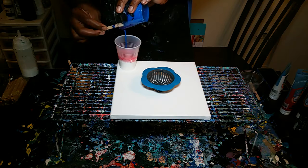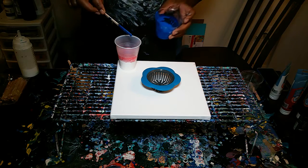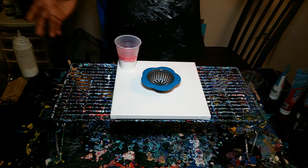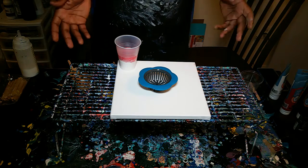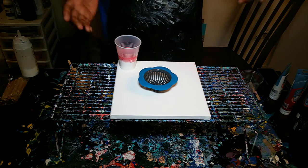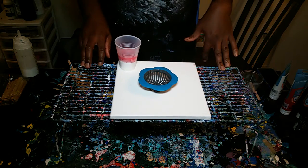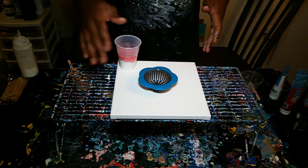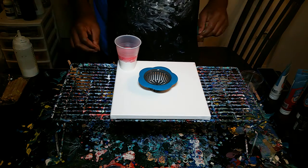I'm choosing to do this as a dirty cup, just as a way of using leftover paint. In some cases, I like doing a clean pour on these — I think it kind of looks better. But for these strainer pours, I learned that it takes a lot of paint. If you want to kind of hold the shape of everything, because once you start tilting, it's not going to look anything near what it looked like before.